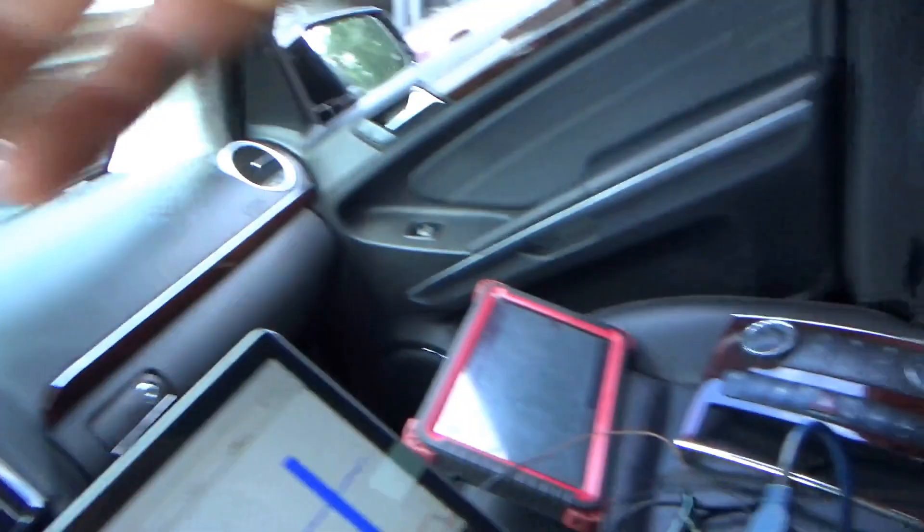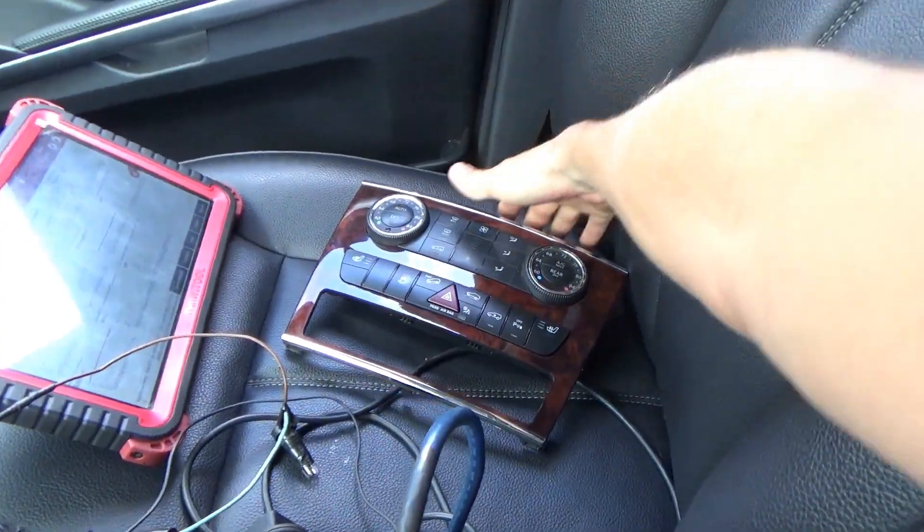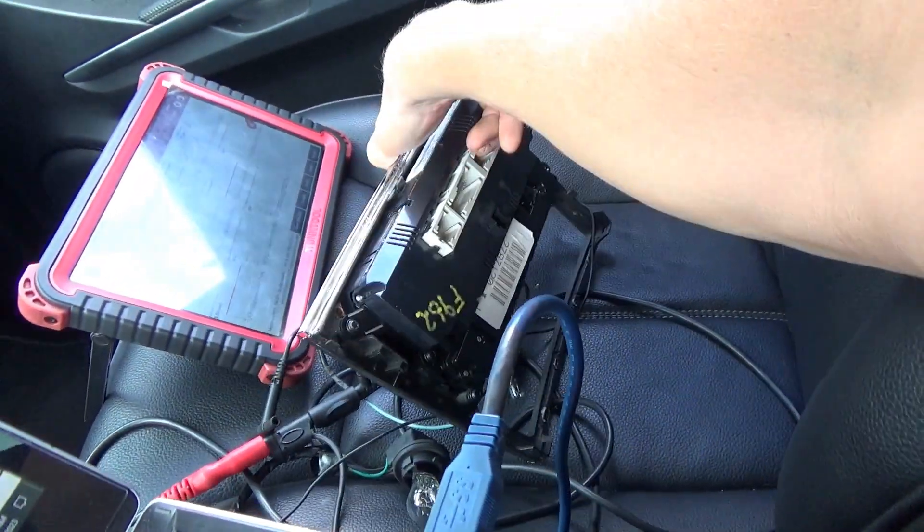Back in the Mercedes GL 450 with the no-AC complaint. The owner got another control board from the junkyard, plugged it in, and said it's still not blowing cold. He brought it over for a follow-up diagnosis at no extra charge, and this time he also brought the old AC compressor. Let's get to the bottom of this.